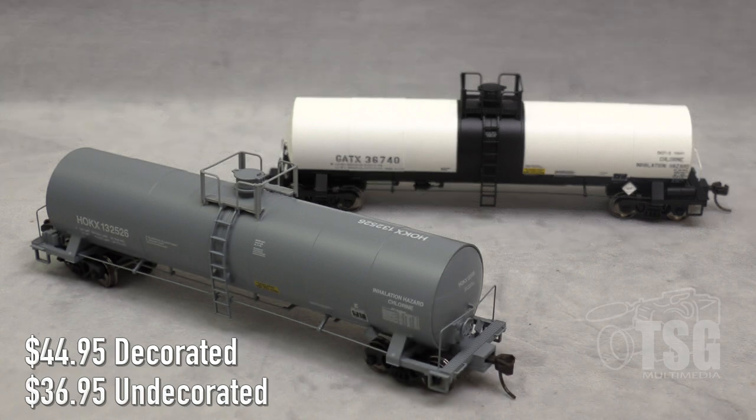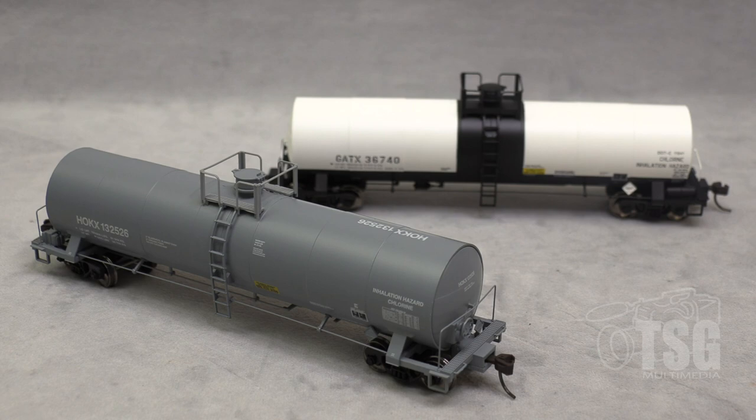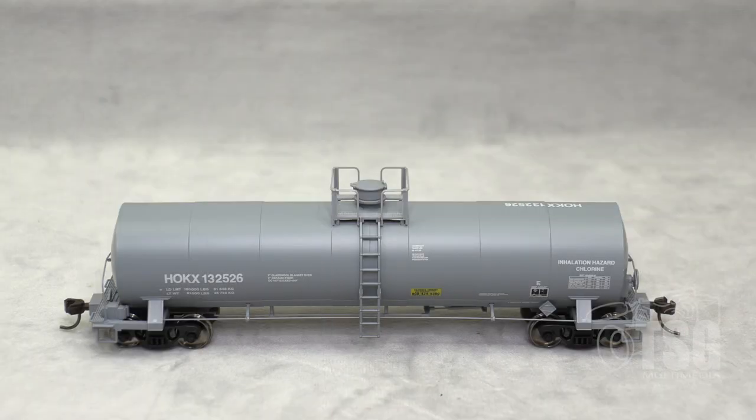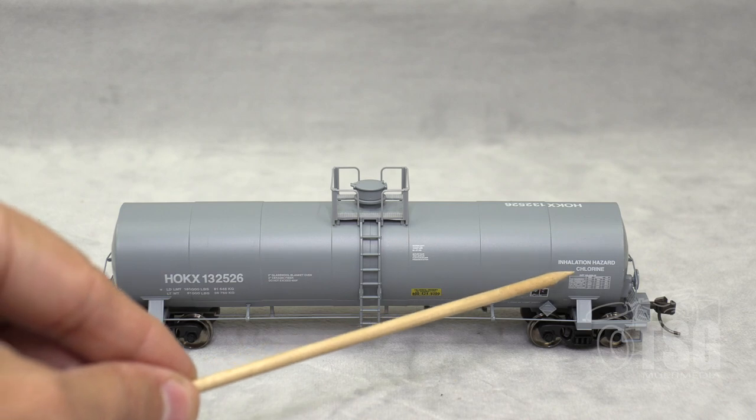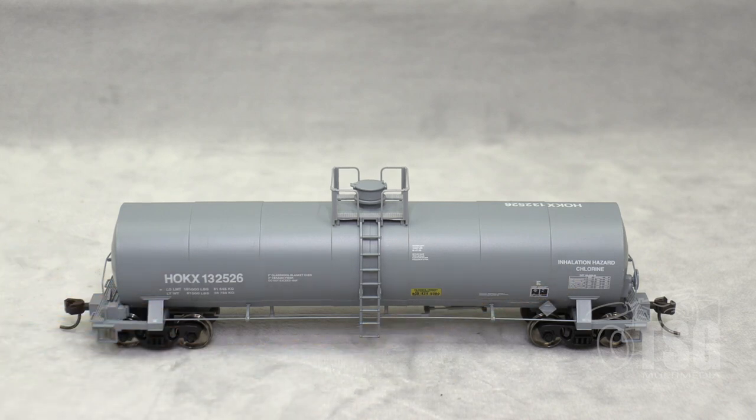I have one here that's lettered for HOKX and one that's lettered for GATX. We'll take a look at the HOKX one, which is in front here, first. I've taken a close look at all the paint and markings on this model and found it all to be outstanding. Everything on this car that's printed is legible with magnification. Even the tiniest writing in this little grid over here — it's all legible.